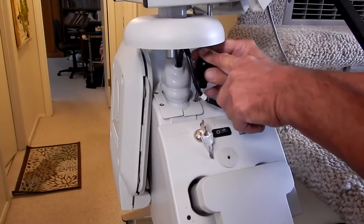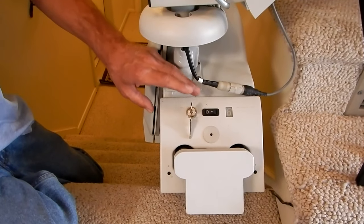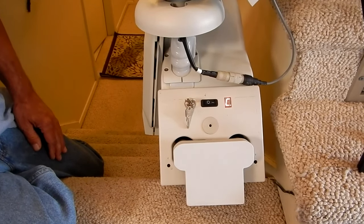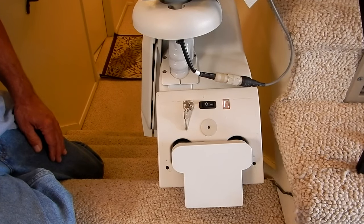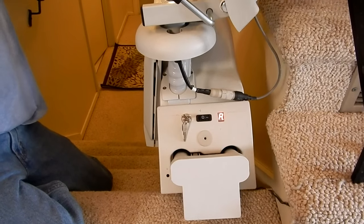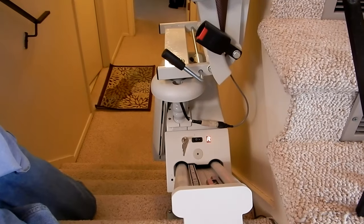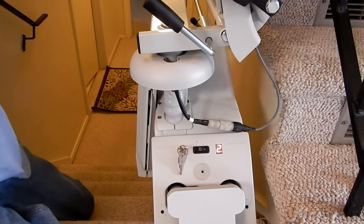Our unit should be ready to run. Let's plug it in and turn the unit back on to see if it'll go. I believe it should go to C1 if it's all in good order - and there it is, C1. There it goes, just like it's supposed to work. So everything works as it's supposed to, and that's how you replace the batteries in your Acorn 120 Superglide. I hope you enjoyed the video, and good luck replacing your batteries.